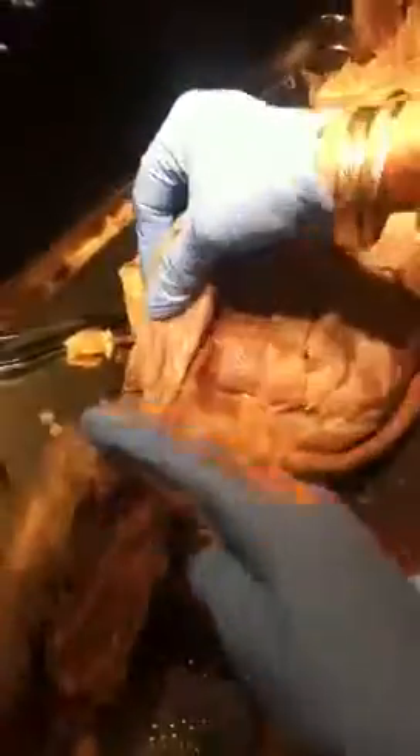Is that the rectus femoris? No, that's the sartorius. Okay, this is the whole thing reflected.